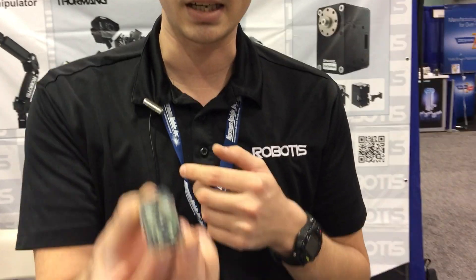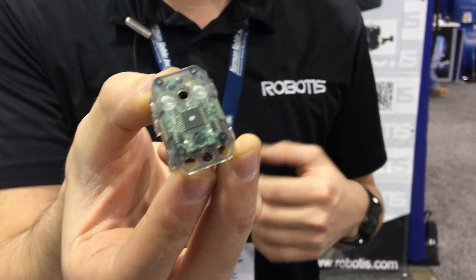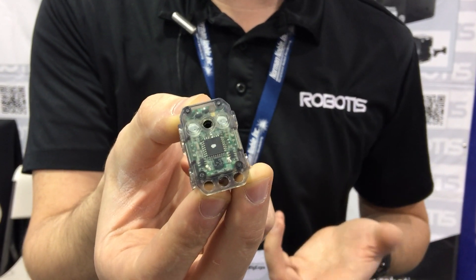With our servos there's an onboard controller — you can actually see the chip inside there. With the Dynamixel system, you have the motor, the controller, the driver, sensor, and network chip all built into the actuator.